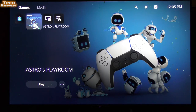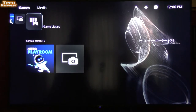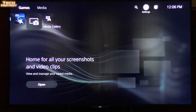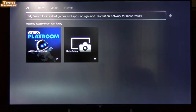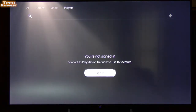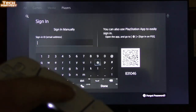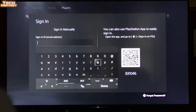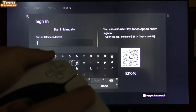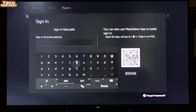Looks like we have a different wallpaper now on the home screen after the update. Next on the agenda is to sign in to my PlayStation Network account. It looks like a search option is new — you can search All, Games, Media, or Players. I mentioned before that with the PlayStation 4 you could move the cursor with the touchpad but you couldn't with the DualSense — well, that has changed with the update. As you can see, moving the touchpad now moves the cursor, which makes selecting things on the on-screen keyboard a lot easier.